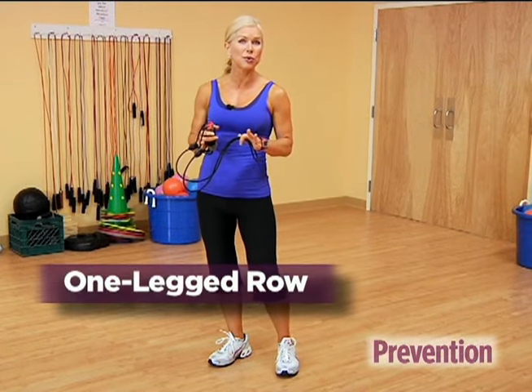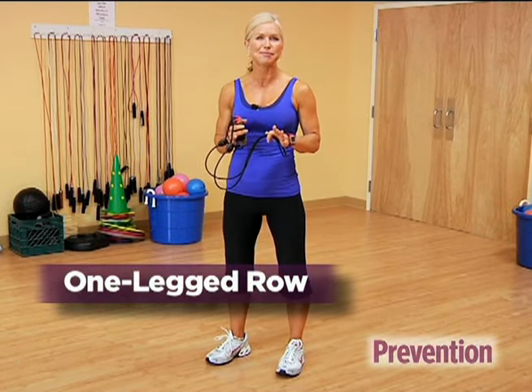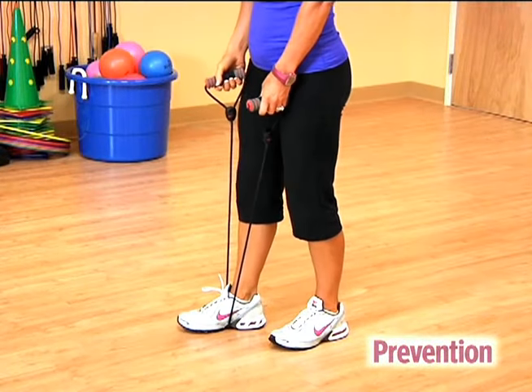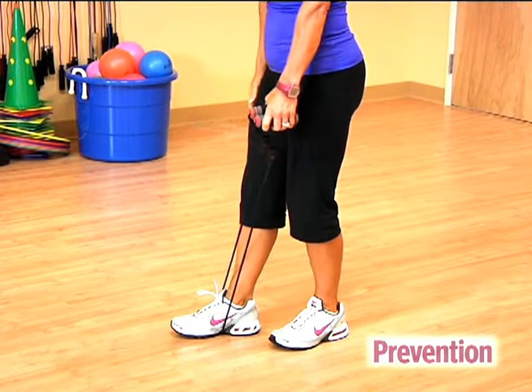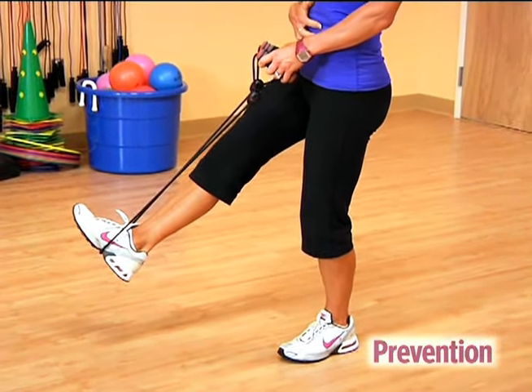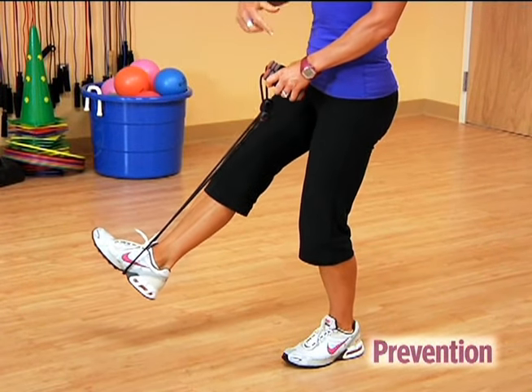The one-legged row tones your shoulders, your back, and your abs. To start, loop the exercise band around one foot and then grab both handles in the opposite hand. Lift your foot up off the floor, engaging your abdominals so you've got that balance challenge, and slightly soften your supporting knee.